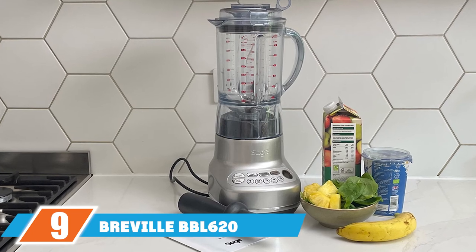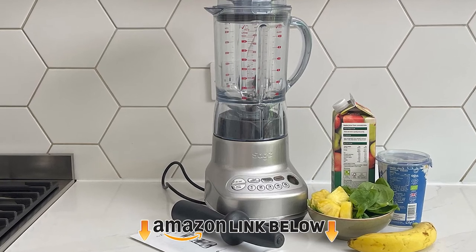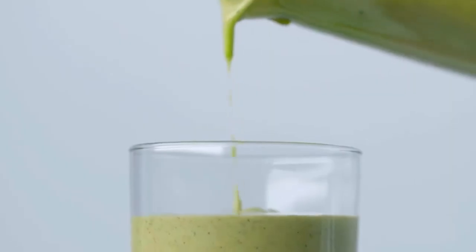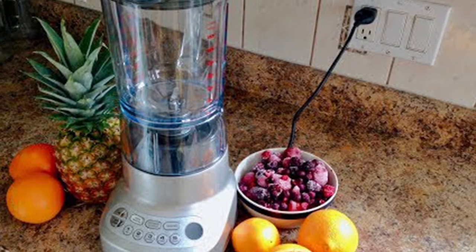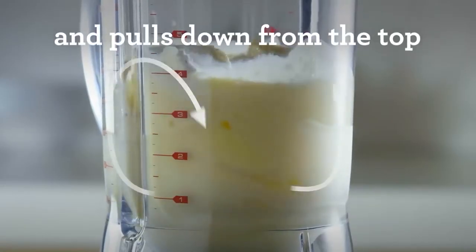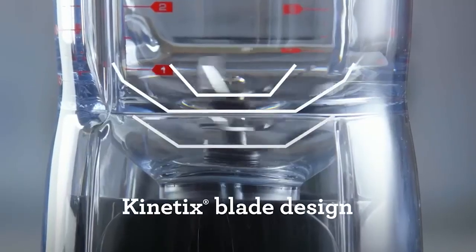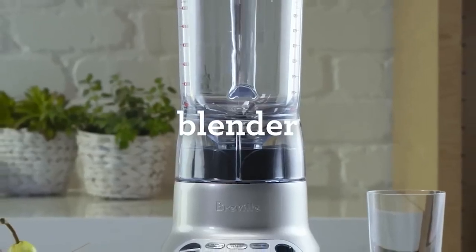Next at number nine, we have the Breville BBL620 Fresh and Furious nut blender — a special multi-purpose blender that can blend nuts for making various kinds of smoothies. It blends nuts and ice with ease using its fast and furious style. The lid offers immense assistance and is easy to remove. It has a touch versatility feature that ensures super smooth results during every blending session. The buttons are pre-programmed, and the bowl system ensures there are no lumps in the blended product. The stainless steel blades remain sharp for long, and the torque speed is efficient.